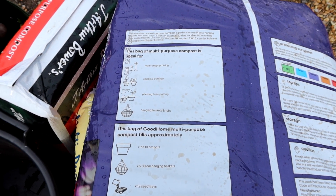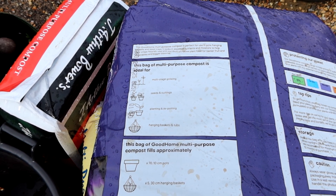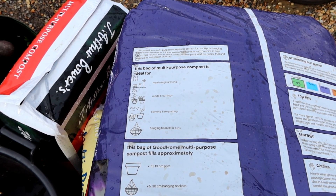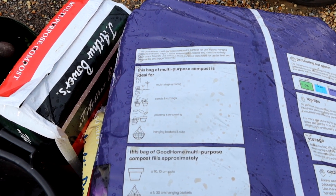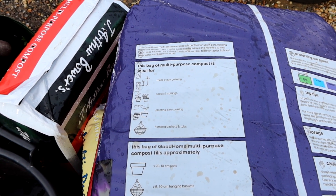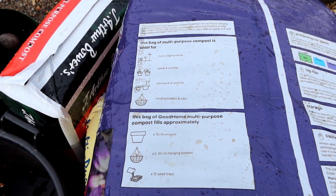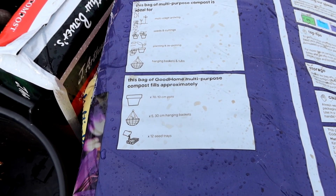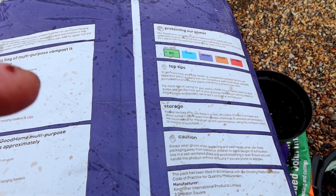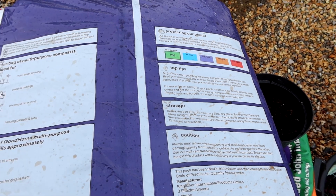The Good Home multi-purpose compost is perfect for use in pots, hanging baskets and seed trays. It locks in essential nutrients and moisture to help your crops flourish. It's suited for multi-purpose growing, seeds and cuttings, planting and repotting, hanging baskets. And it's 0% peat, so peat-free.